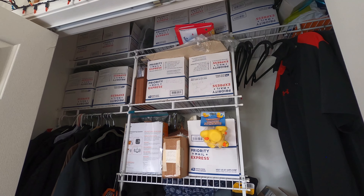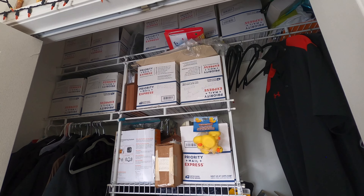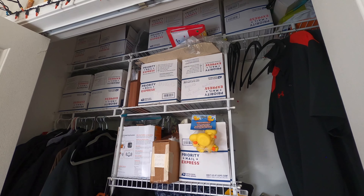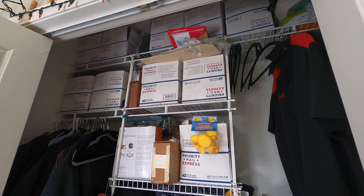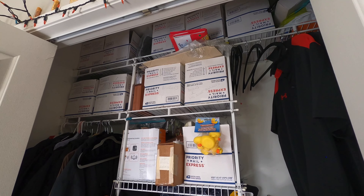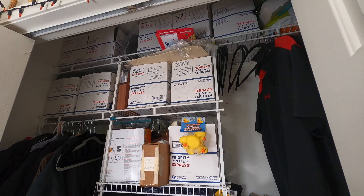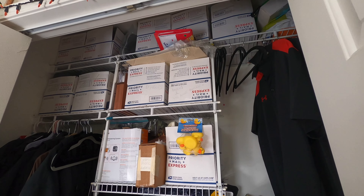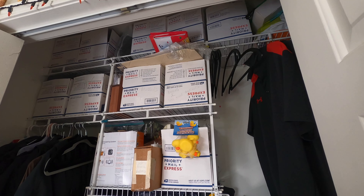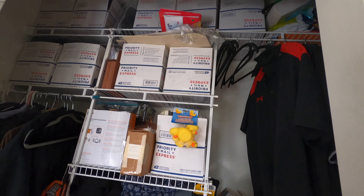What I'd like to do eventually — and I'll be able to do this at the next location — is have a room dedicated to phones with shelves along the walls where the phones, power cords, handsets, and bases are all together and set up on display. It'll be so easy to go in there and find exactly what I'm looking for. Having it like this I just dread changing out the phones because it takes so long to find anything, but due to space constraints this is what we're working with for now.